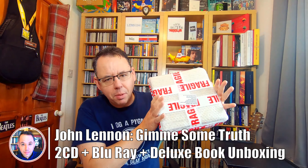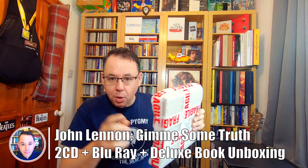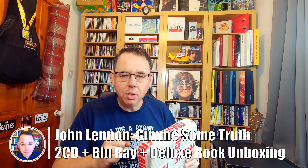Hi everybody. The new John Lennon compilation celebrating his 80th birthday, Give Me Some Truth, is out. I'm going to open this right now. This is the 2 CD Blu-ray deluxe edition. I'm going to show you everything that's in here — close-up photos, the lot. Let's get it opened.